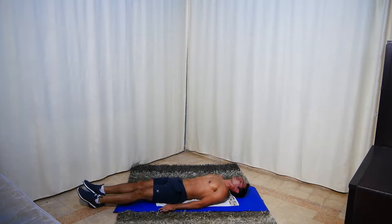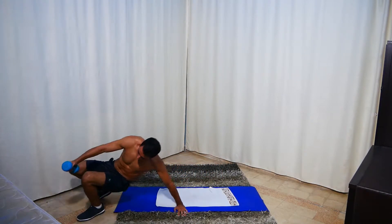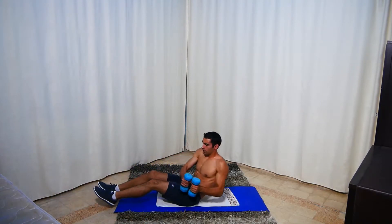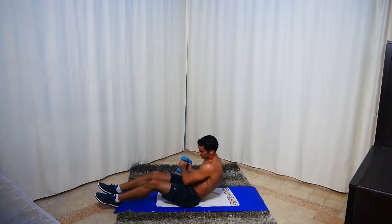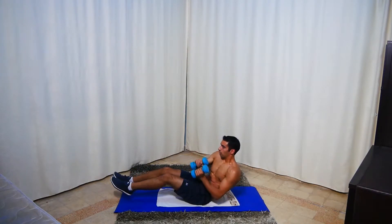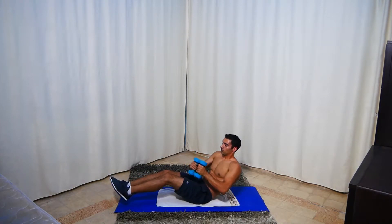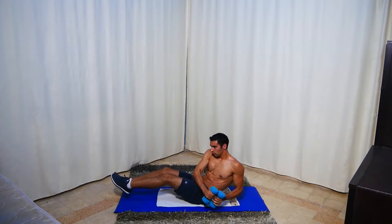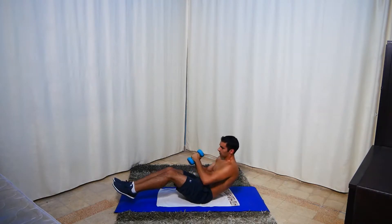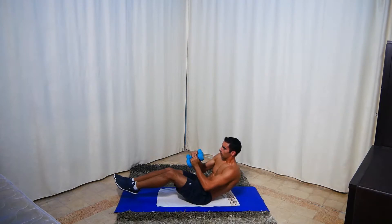Rest, good job guys. Next we're going to grab both dumbbells and do Russian twists — here and here. Go — twist all the way to the side, touch the floor, push to the other side, touch the floor. Last exercise after this, there is one more exercise only. 30 seconds to go.